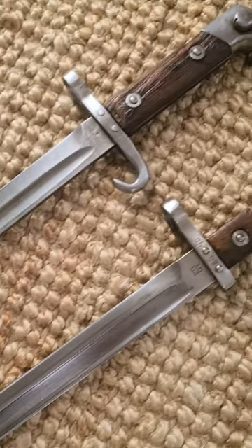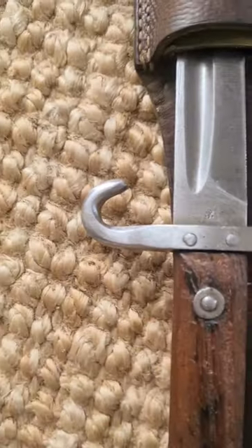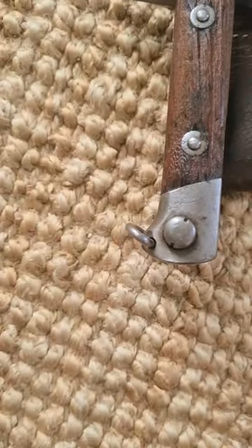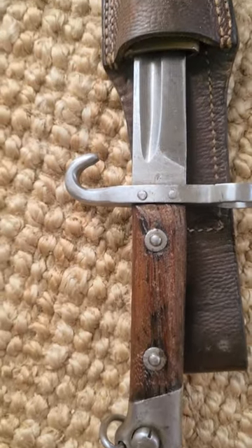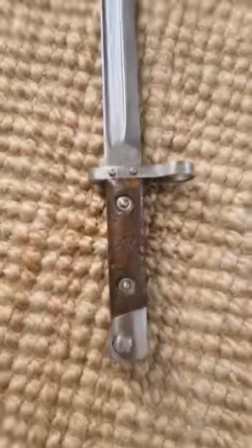There were two kinds of this bayonet. There was the officer/NCO version which had a hook quillon, as you can see here, and a ring down on the pommel to hold a tassel. On the ricasso we have an Austrian eagle, and we also have a rounded fuller, indicating this is an Austrian version.